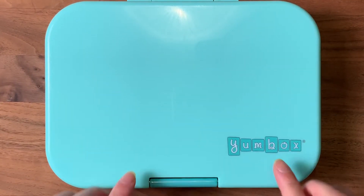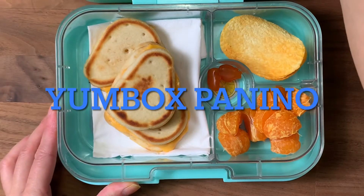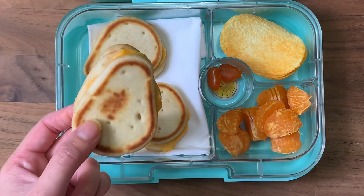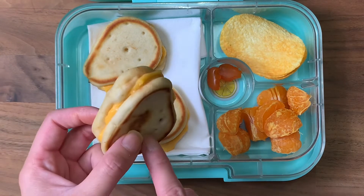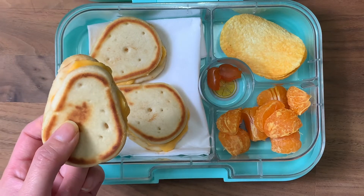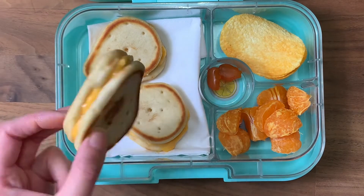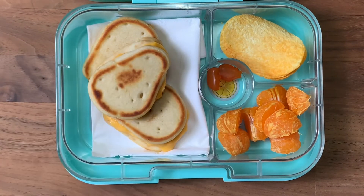Happy Friday! Today's final lunch of the week — using a yumbox panino. Inside we have some grilled cheese naan bread, one of Brandon's favorites. I hadn't made these in so long because I had a really hard time finding the mini naans. I tried switching to different breads and larger naan cut down but he wasn't impressed. This week I found them, so I put cheese in the middle and made three little mini grilled cheese sandwiches.